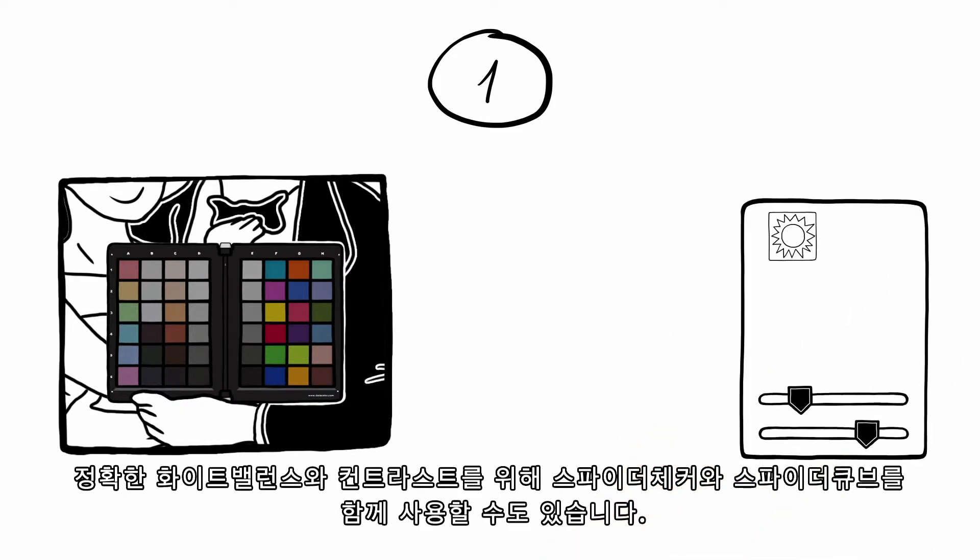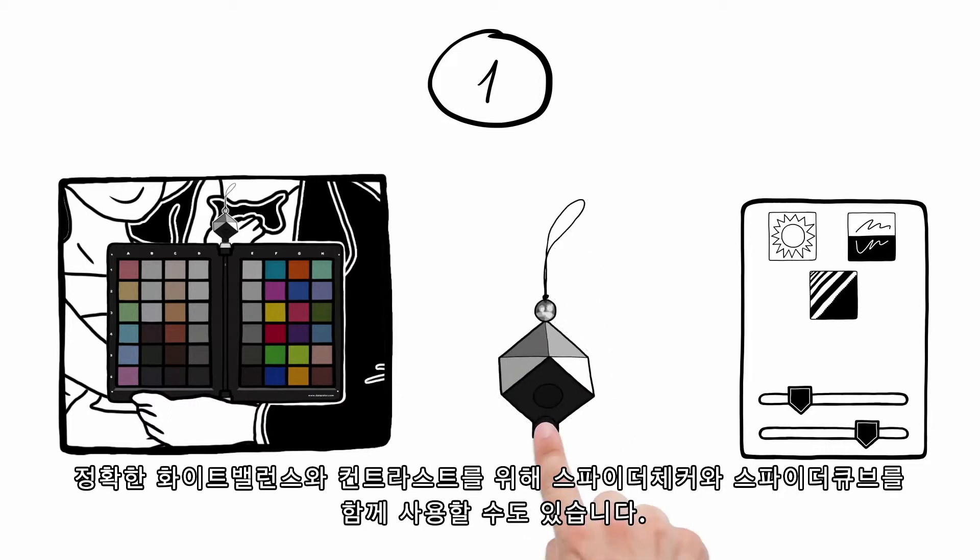To also correct white balance, contrast and black level, use the SpiderCube together with the SpiderChecker or SpiderChecker 24, or use it on its own.